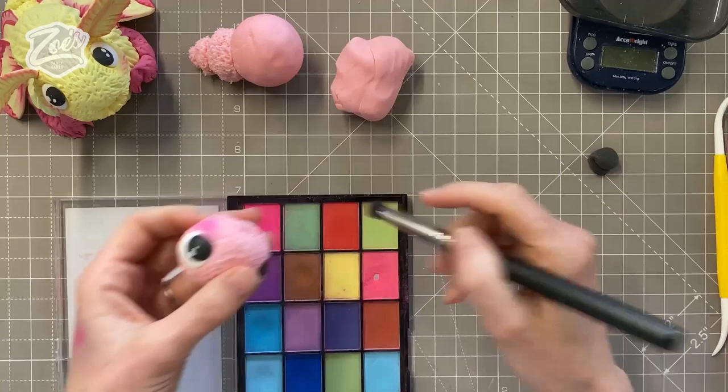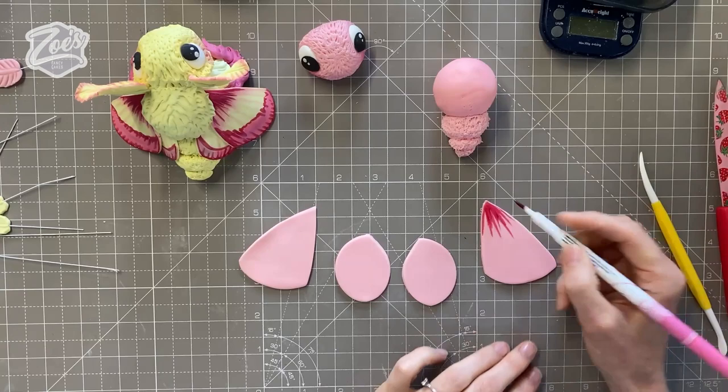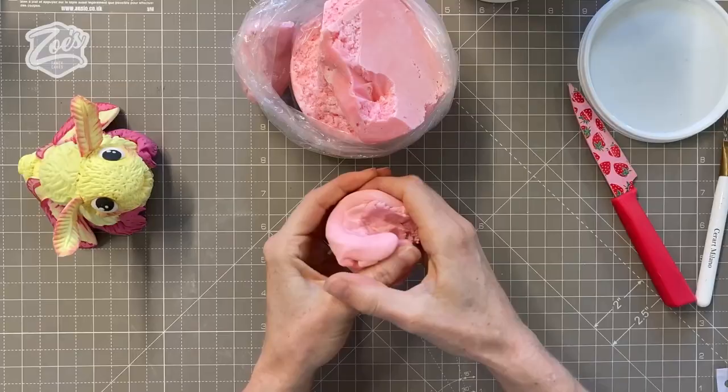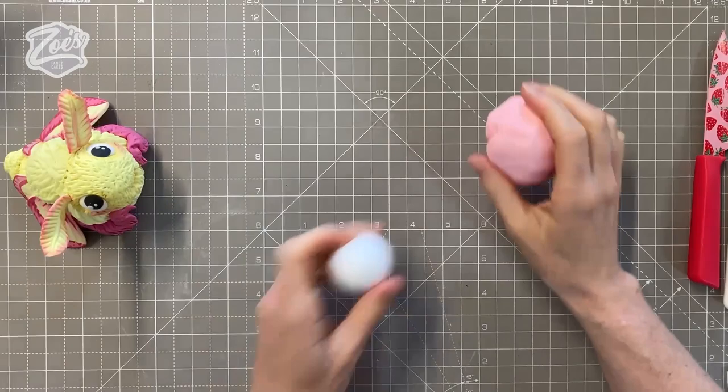Hi guys, in today's video I'm going to show you how to make a cute moth cake topper. This is a video from one of my Facebook lives the other week, so you can still find the full length video of me making it in real time over on my Facebook page, which is just called So Fancy Cakes. I'm going to be making this little moth out of Saraceno modeling paste.